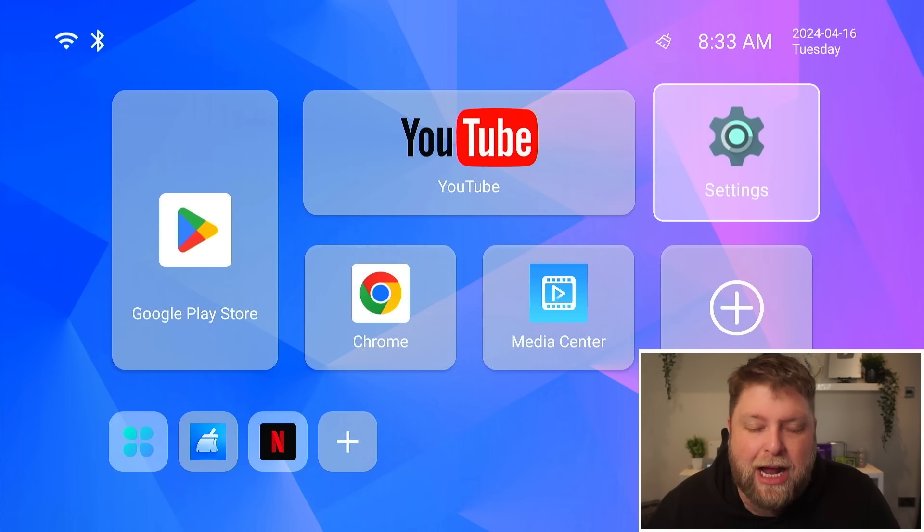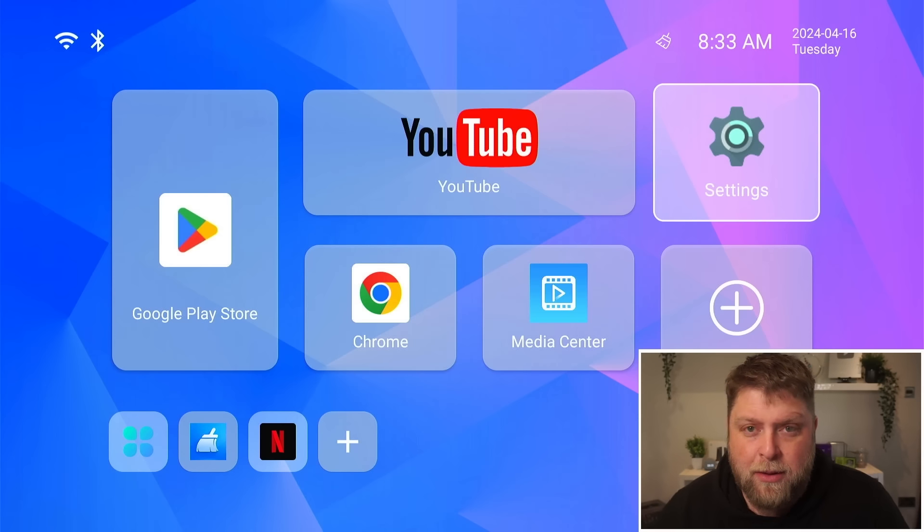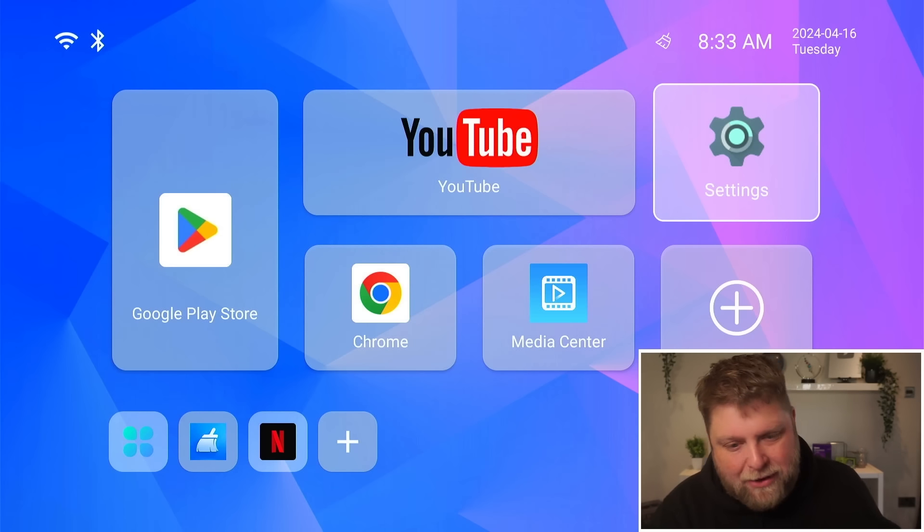A good thing is if one of your main uses for an Android box is to use apps that require a mouse, these boxes aren't a bad choice. But if you want to do any sort of official streaming, then these boxes really aren't the way to go.